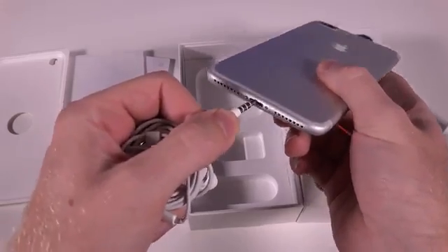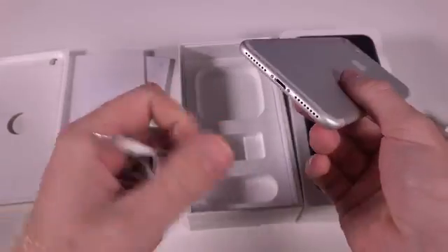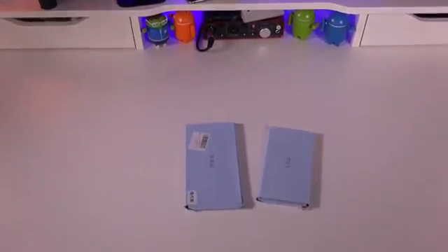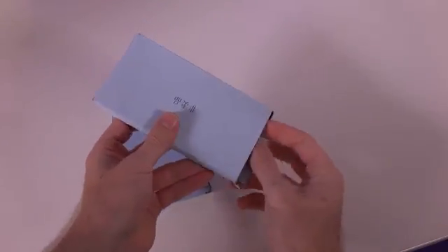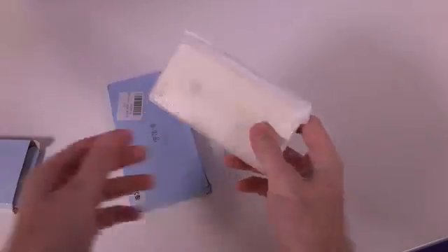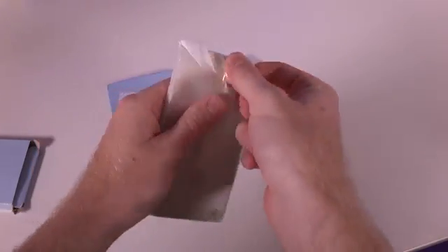Now let's unbox the iPhone 7 and the iPhone 7 Plus prototypes and see what they're going to look like. The iPhone 7 and 7 Plus have yet to be released or even announced, so these are prototype unboxings, but I will be one of the first people to actually get my hands on the actual devices once they are announced and released.